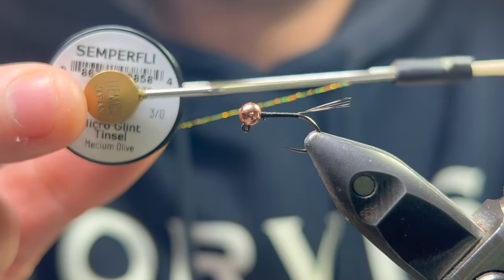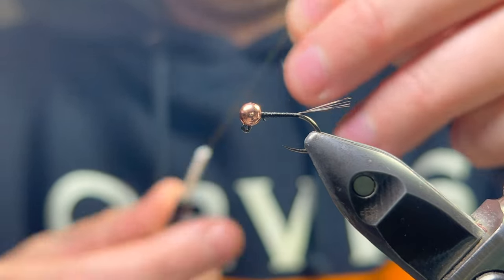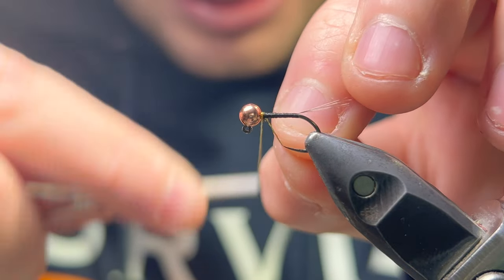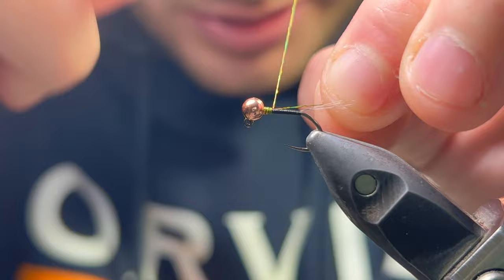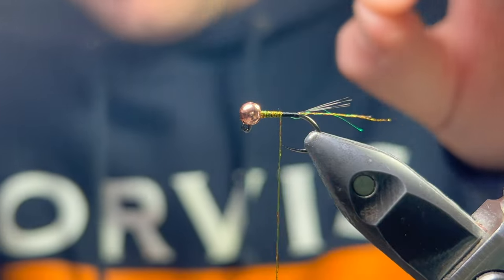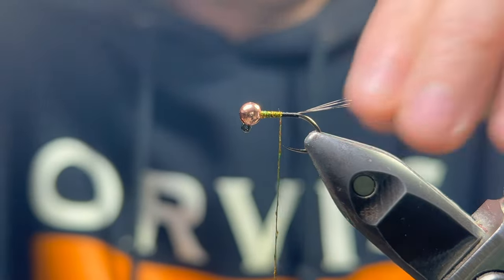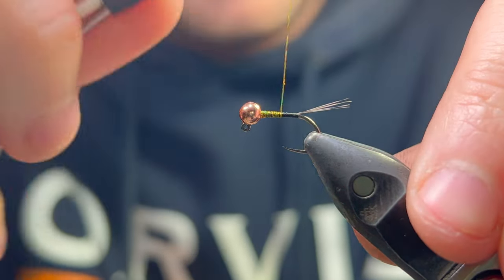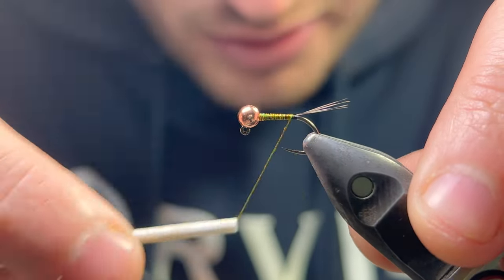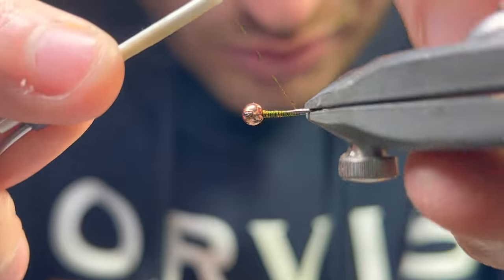This is the important part — I'm using micro glint in medium olive by Semper Fly. The beauty of Perdigons is you can use so many different materials: different colored thread, tinsel, or stuff like this micro glint which creates a lovely reflective, textured body. They're so versatile you could pretty much fill a box just with these flies. I'm working down the body and I've trimmed the tag in before I get to the tail, just so I haven't got that extra bulk underneath my wraps.